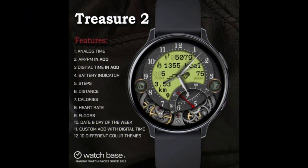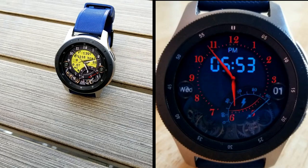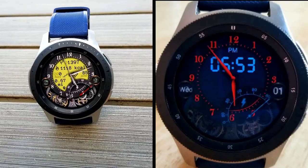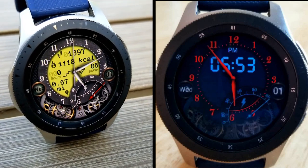Alright guys, that's a recap of this new modern yet classic looking watch face from Belvik called Treasure 2. Make sure you pick up a code for this one because it's a paid watch face, but all of you will have the opportunity of adding this one for free to your Samsung collections. The link to that code generator tool has been included down below in the video description, so make sure you click on it.